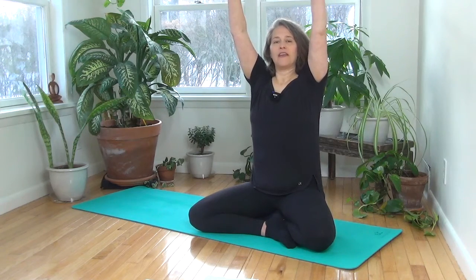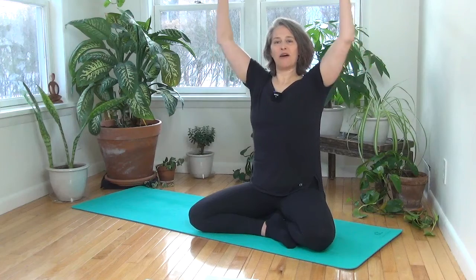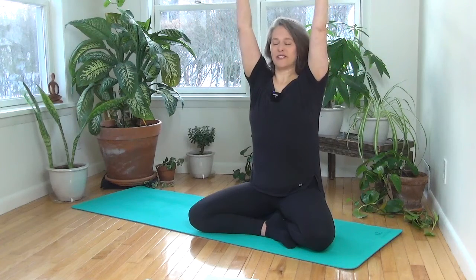Start by taking a big inhale and reach the arms up over your head with your palms forward, and then as you exhale, hug your baby slightly into a little engagement and open up across your chest. Inhale, palms reach towards each other, reach the fingers up.